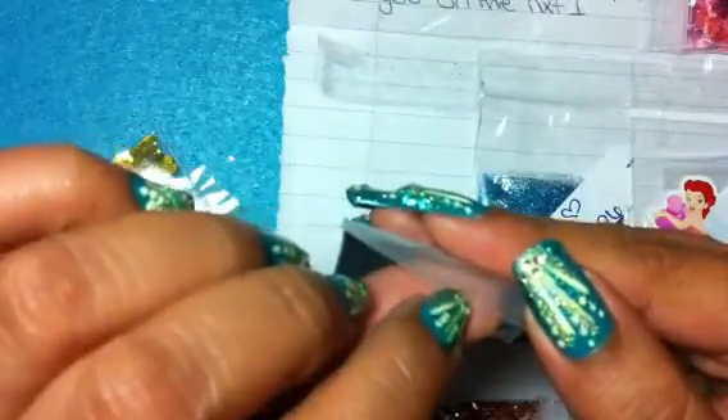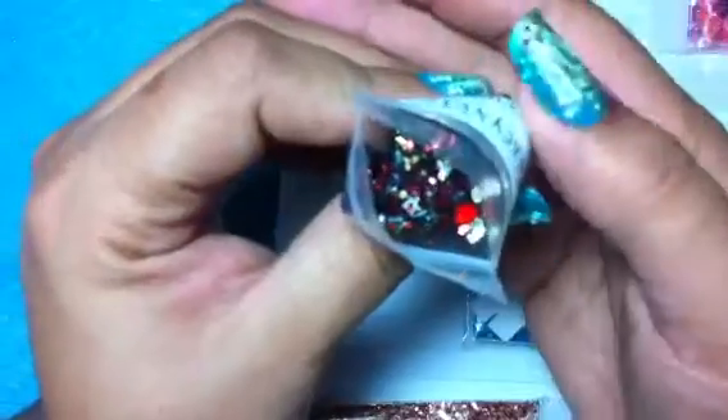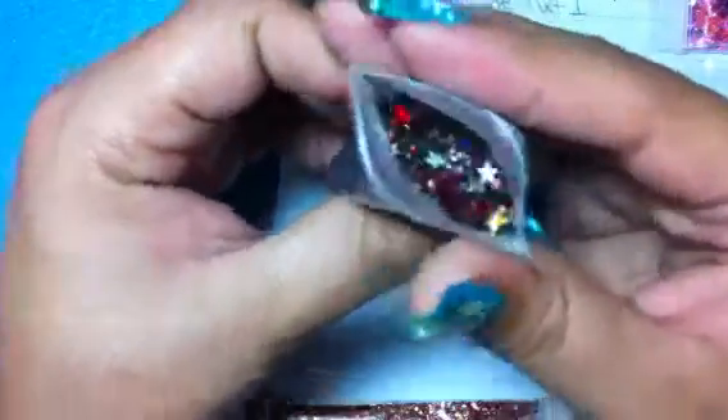Let's open it. Look at that — it has stars in it. Wow, you never know what a mix has until you open it and see all the beautiful things. It has red flowers, silver stars, and hearts in it. It's gorgeous, very pretty.